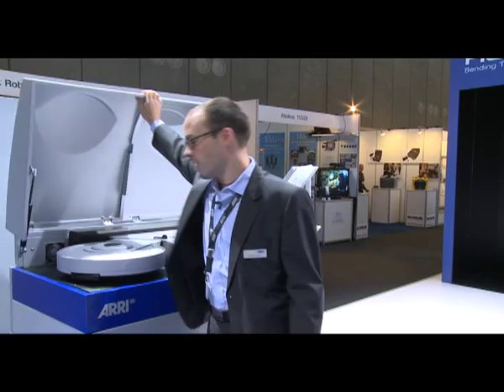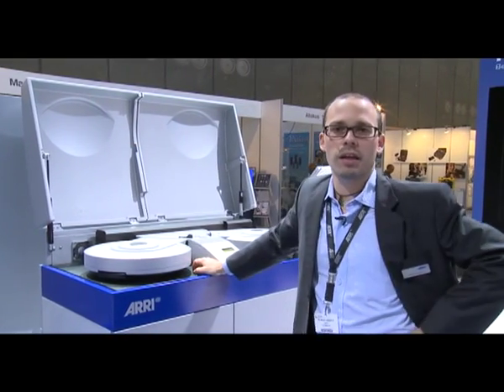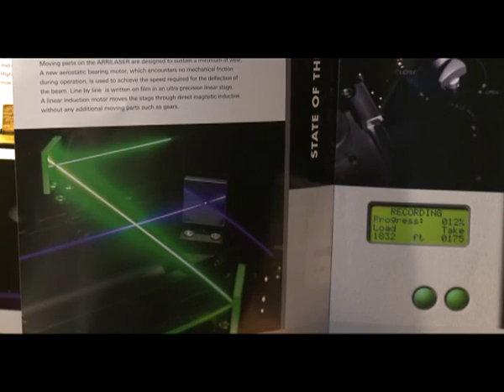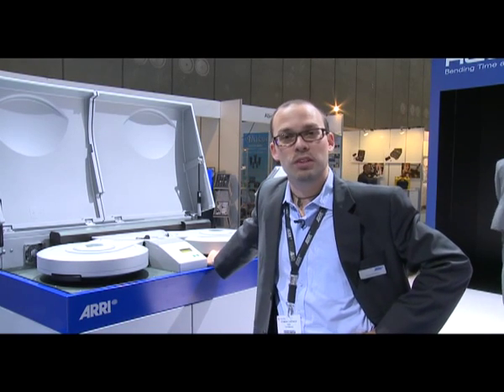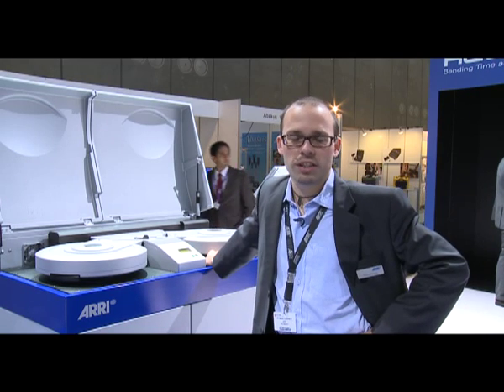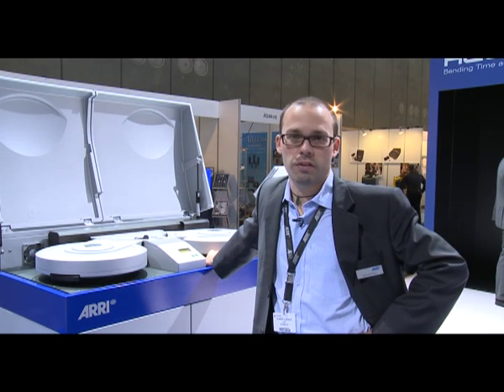We've redeveloped the machine and gave it a fresh new look. We're still using three lasers and using 35mm film, but we've increased our resolution so that we can now do recordings up to 6K. And we have a full 60-bit workflow.